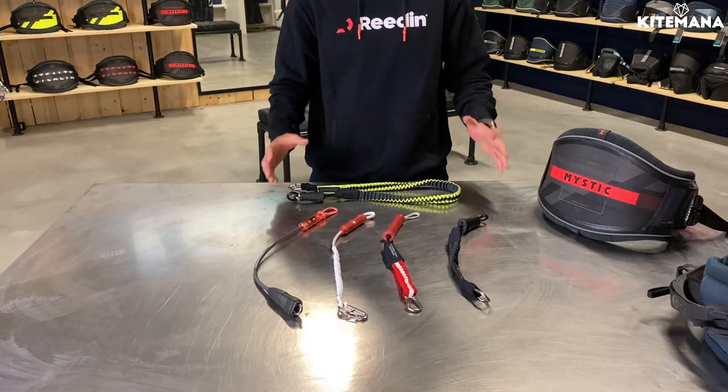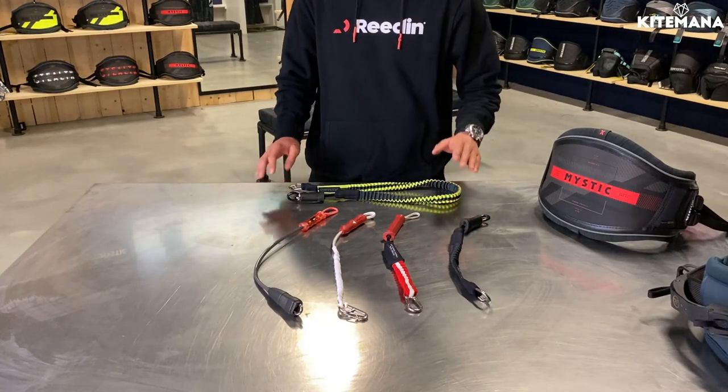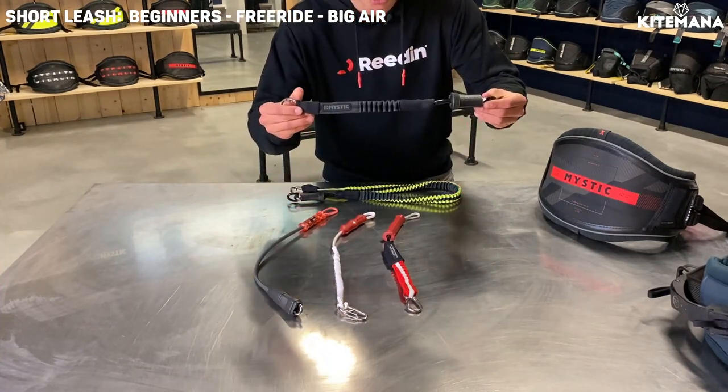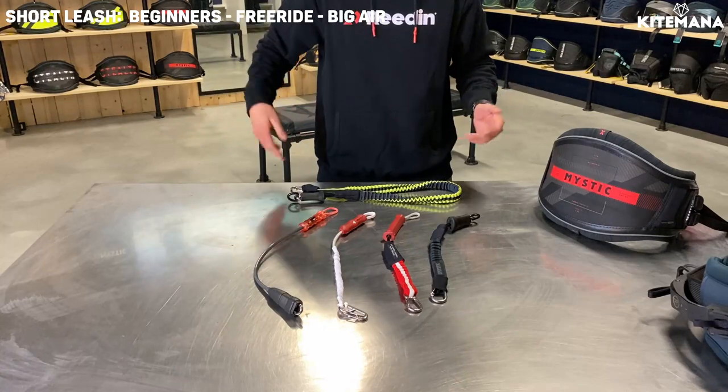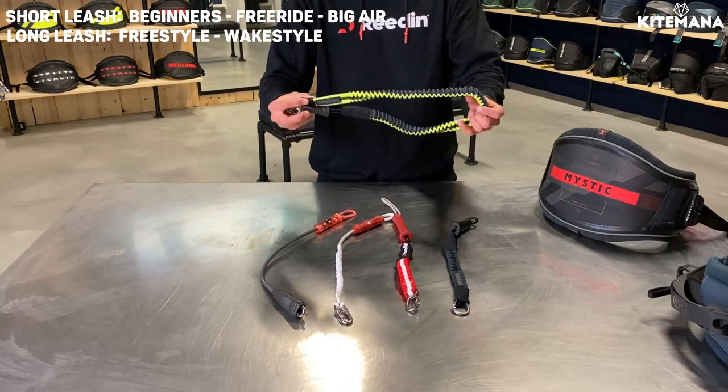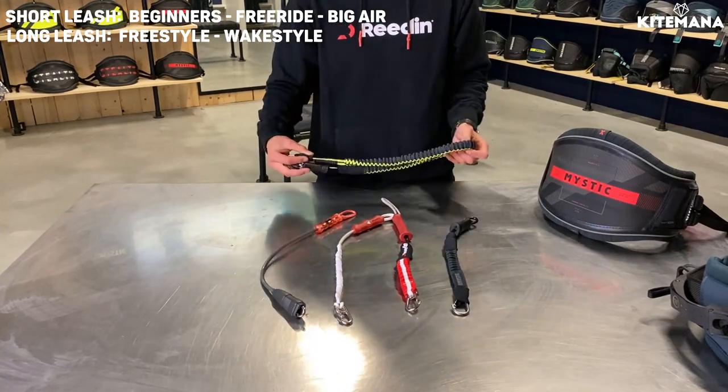There are a lot of leashes you can choose from. You have the shorter leashes and the long ones. If you are a beginner we recommend the shorter leashes — it's shorter and doesn't bang around when you're kiting. If you want to focus on handle passing or unhooking, you need a long leash.